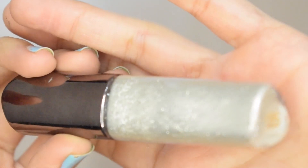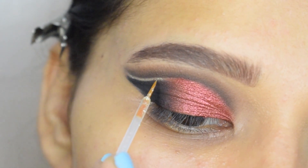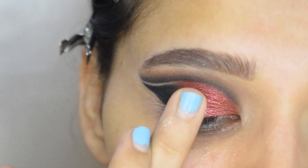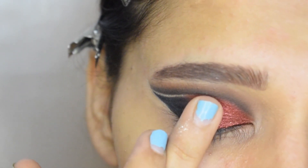Now I will apply this glitter liner between my outer V and my crease. To add that extra pop, I will lightly apply this glitter on my eyelid.